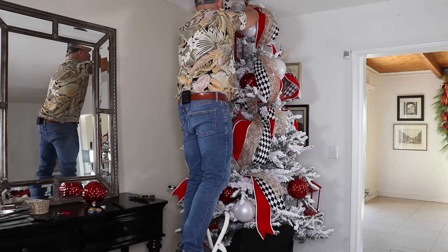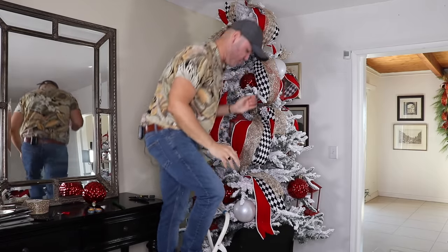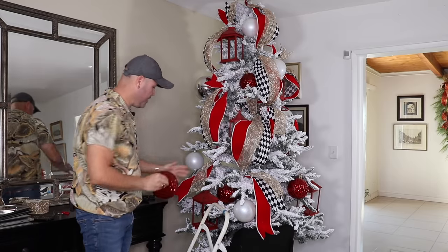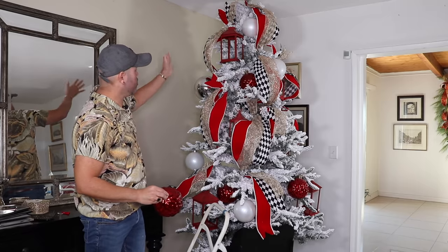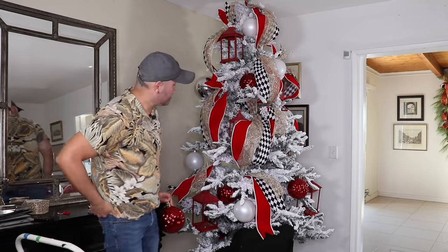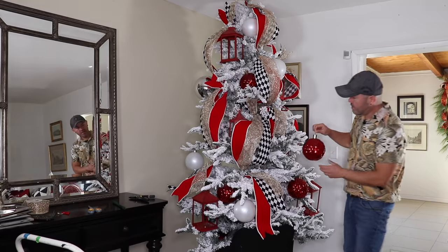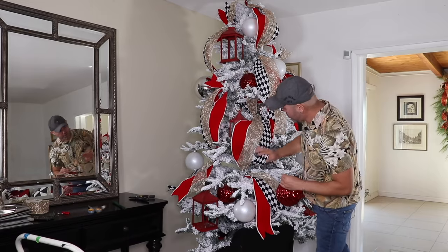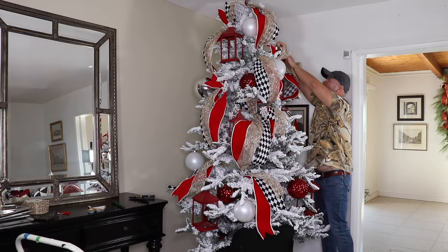This is a seven-and-a-half foot tree and it's the perfect size for this room because I like my tree to look oversized. It's sitting on top of a slate so it's probably about eight feet tall all the way to the ceiling. You don't want to repeat ornaments too close — you want to distribute the red evenly, so I'm going to put one right here on the back.